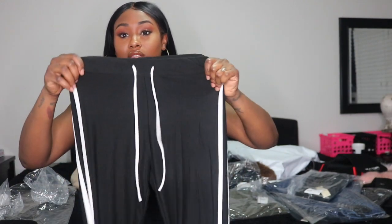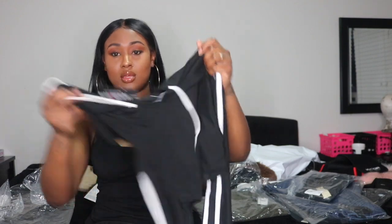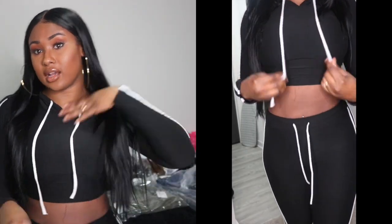Next I have the Tennis Court 2 Set in black and white. It's just these pants and a hoodie — the material is so soft. I've been seeing everybody wear them and they're super cute, so I had to grab it. This is the hoodie and the pants to match. I'm going to try it on. I definitely like the way these fit — it fits amazingly and feels really soft on my skin.